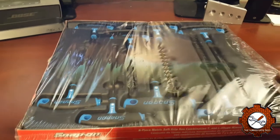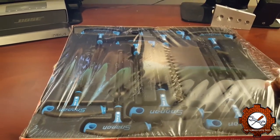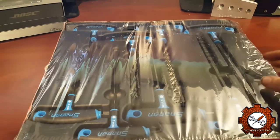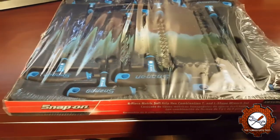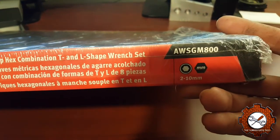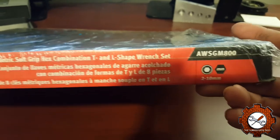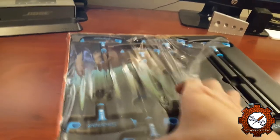As you can see, I haven't even opened them yet — it's Sunday now. I got them a couple days ago but I've been pretty busy. They are the metric set, the blue handle. There are eight of them, and the part number is AWSGM800, and they go from 2mm to 10mm. So let's open this up and take a look.